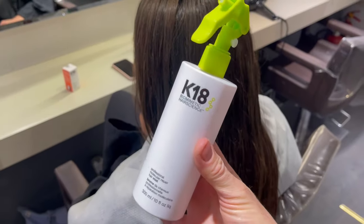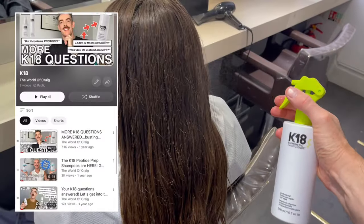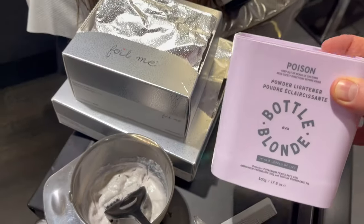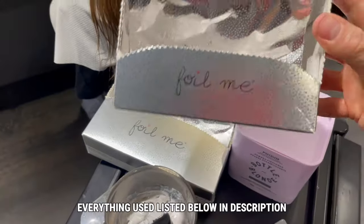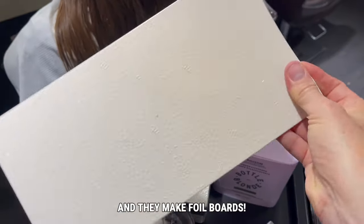As always, I'm starting off with the brilliant K18 molecular mist. For all the whats, whys and hows, check out the K18 content here on my channel. For my lifting I'm using something new to me from Evo, and I've got my filmy foils of course — I will leave everything I've used in the description box below.